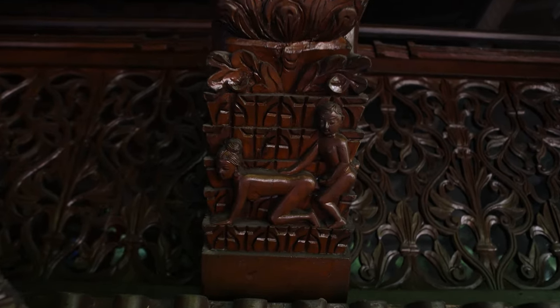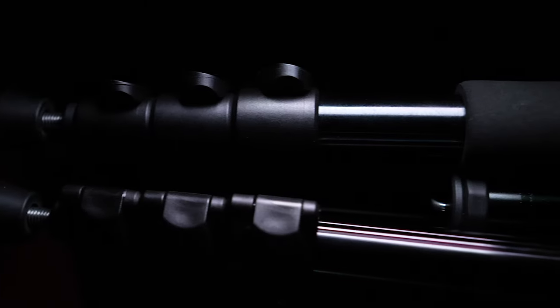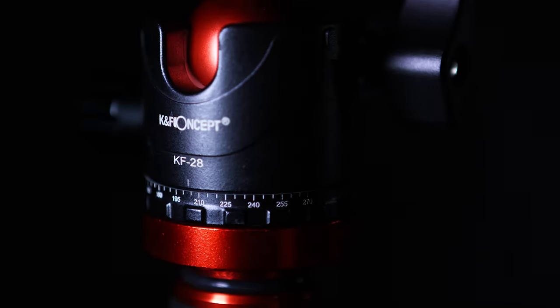In the last video I did, I used one particular thing to get this shot and this shot and this one and many more. And it was this. I'm going to say I'm pretty proud of that little clip, considering it was made in my spare room on the floor using only my mobile phone as a key light. I think it came out alright. But anyway, here's what it is — it's a tripod. A KNF tripod.